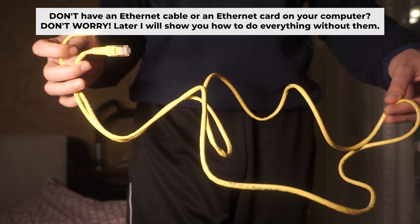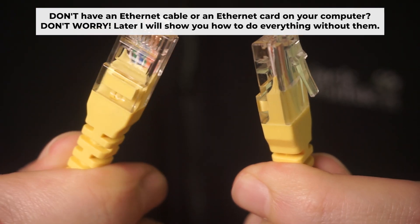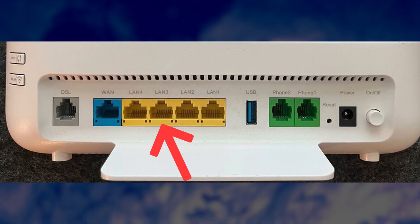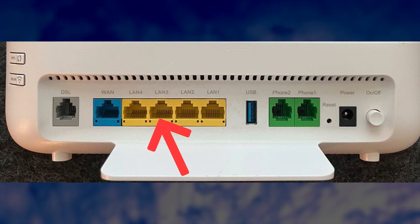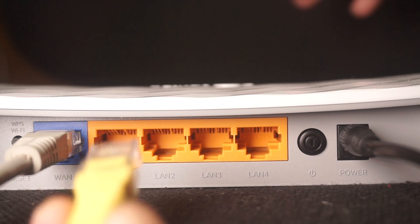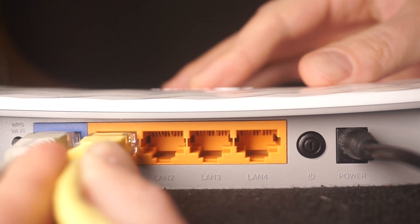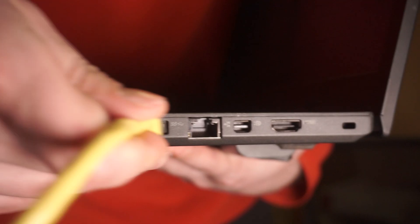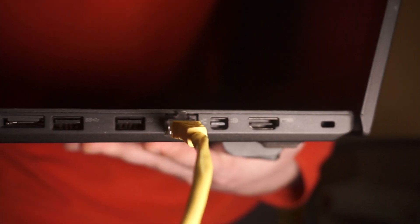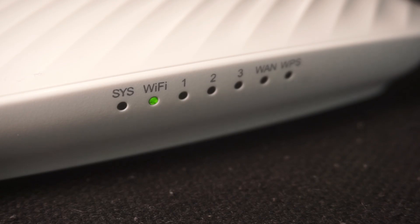Plug one end of the ethernet cable provided with the router into one of the LAN ports, and plug the other end of the cable into your computer's ethernet port. Wait a few minutes for connection. Great, we've connected the router to your computer.